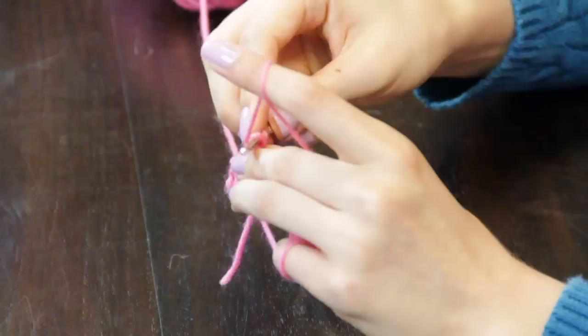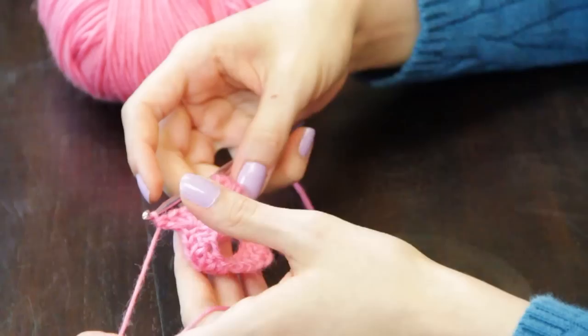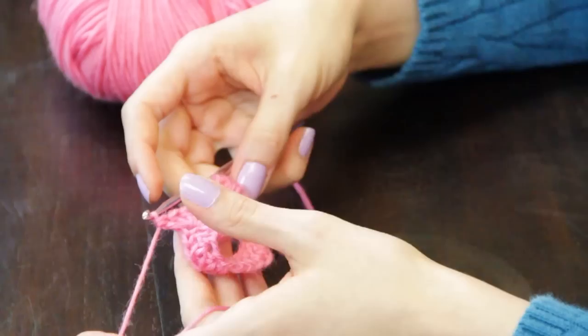I'm going to skip three chains again and make a three double crochet shell into the next stitch. I'm going to repeat this process of V stitches and shell stitches around, then join the last stitch to the first stitch with a slip stitch and fasten off.